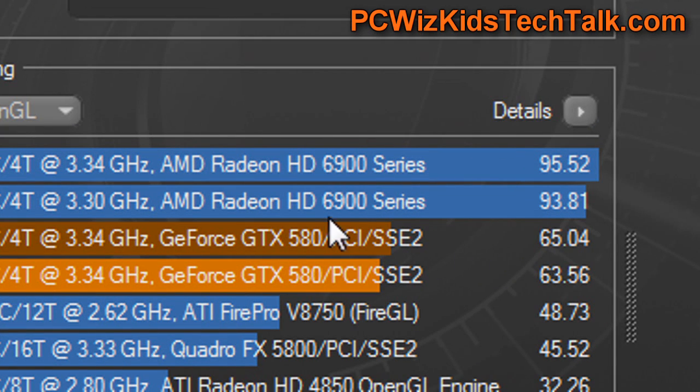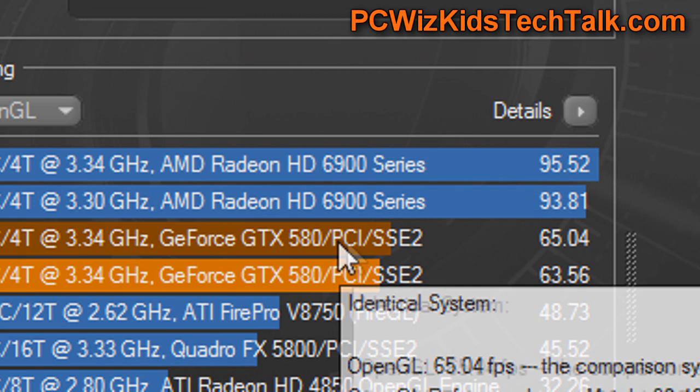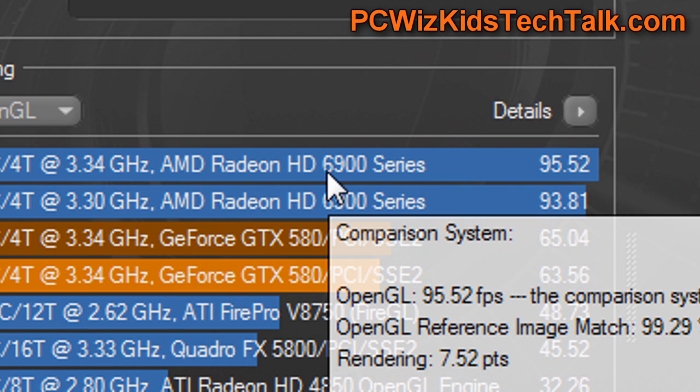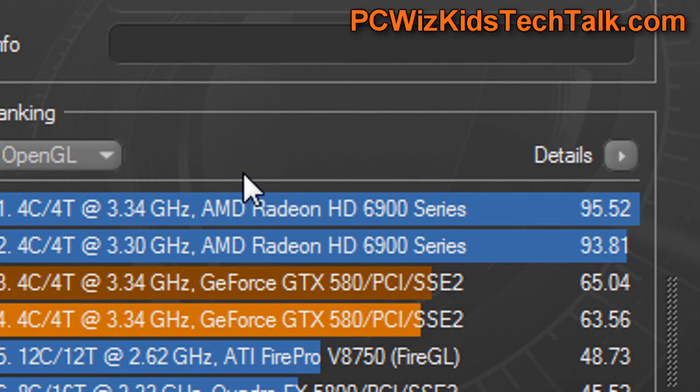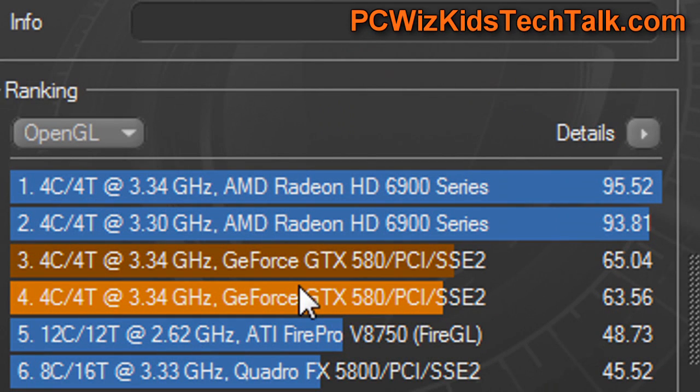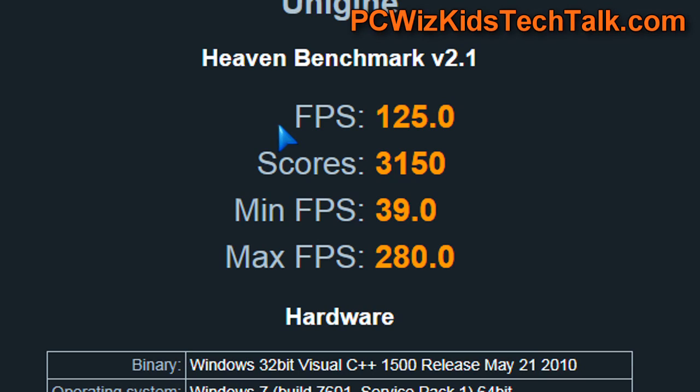When it came to Cinebench, I was really surprised to see that my Crossfire setup on the 6950s beat the GTX 580s in SLI on that rendering test. Pretty interesting there.